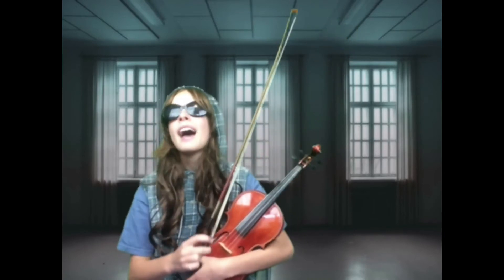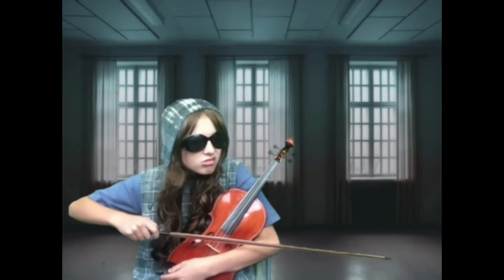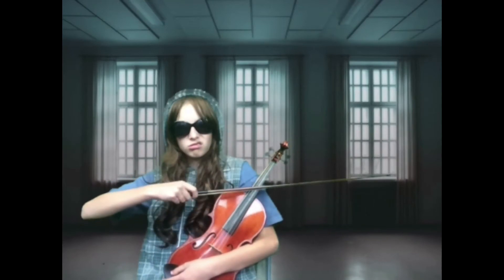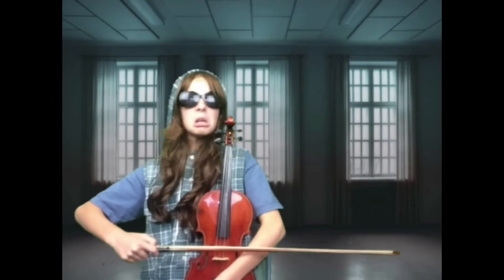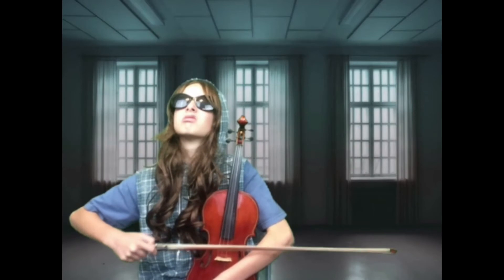I'm going to play a special song that I wrote. It's called Love is in the Air. Ta-da!